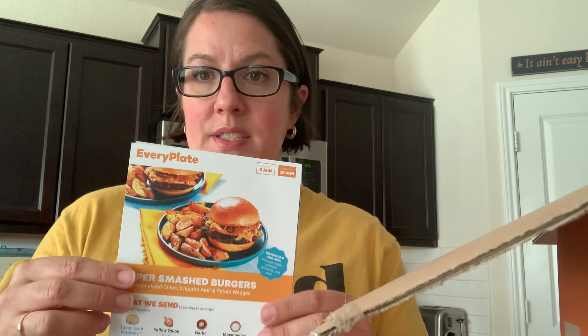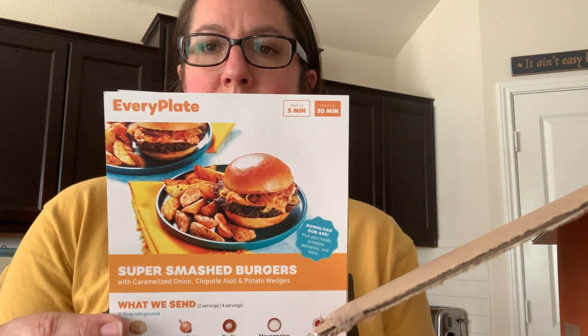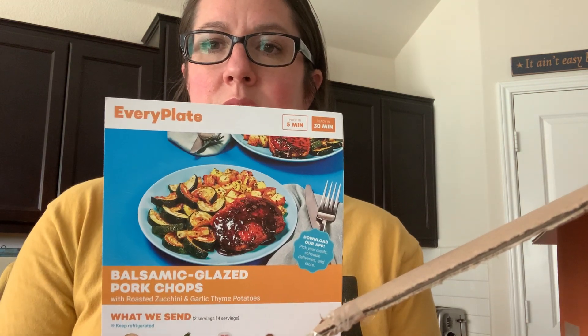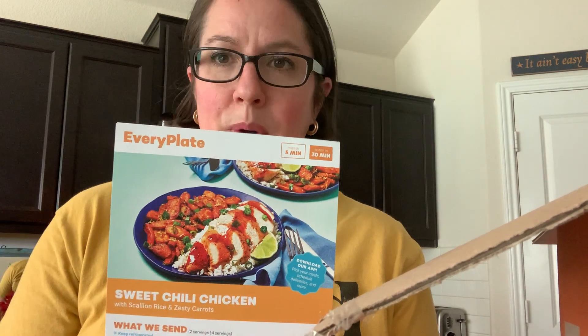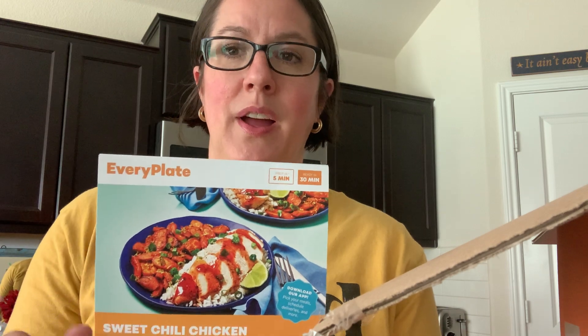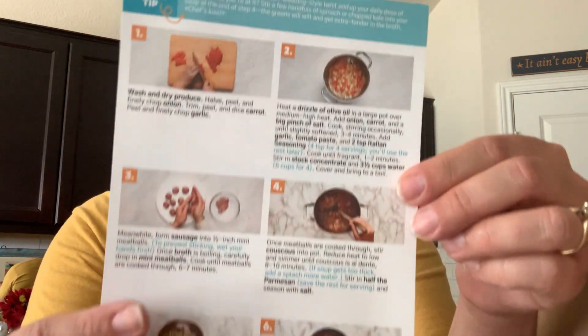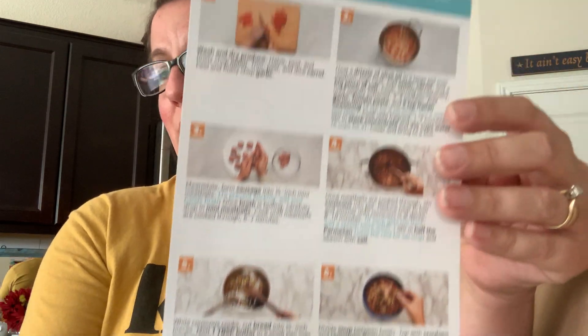I chose five meals for four people, so five days a week. It comes on Friday — that's when my delivery happens to be. Now, if you're looking for something super quick and easy, this is not the meal service for you. You still have to wash and chop your vegetables, and cook your meat and add your sauces. But the directions are very simple; they give you step-by-step directions with pictures and they're very easy to follow.